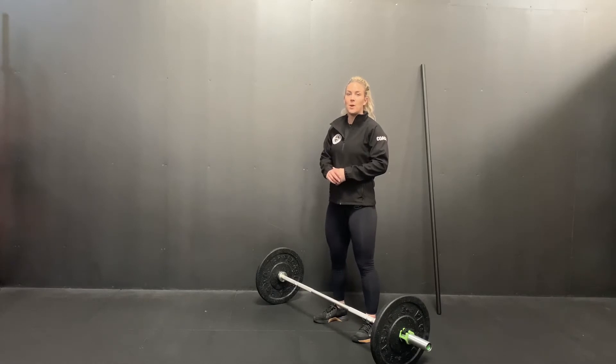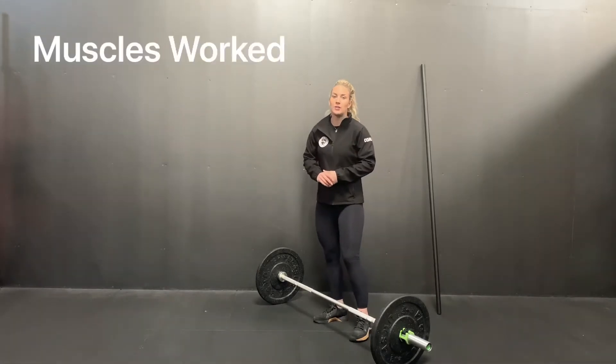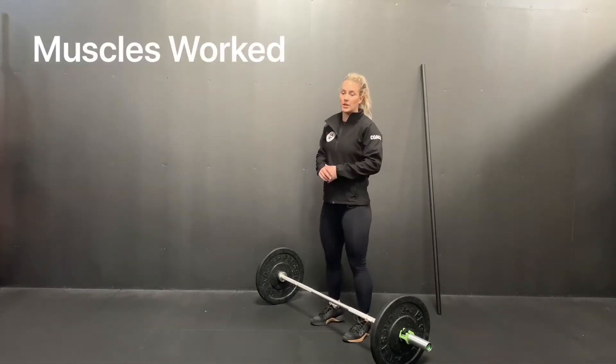The deadlift. Muscles worked. The deadlift primarily works the posterior chain.